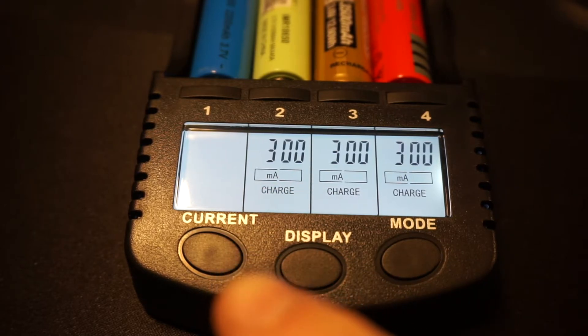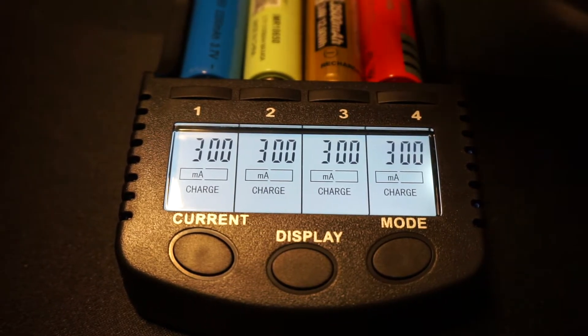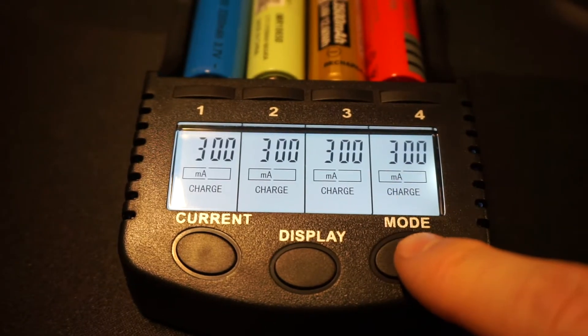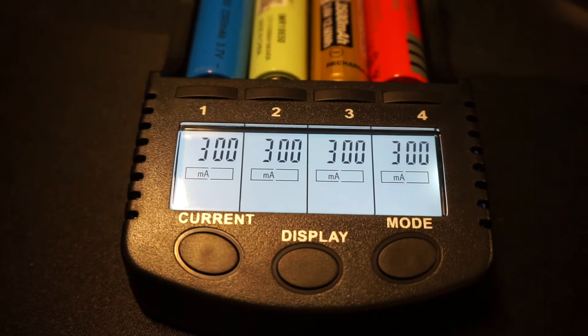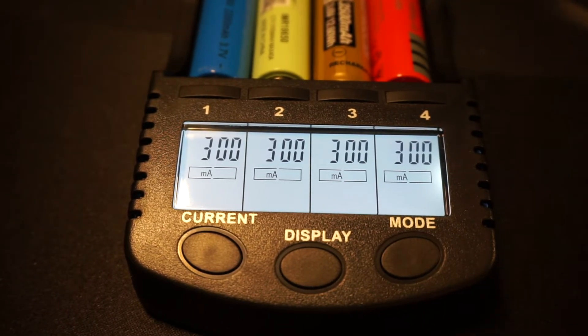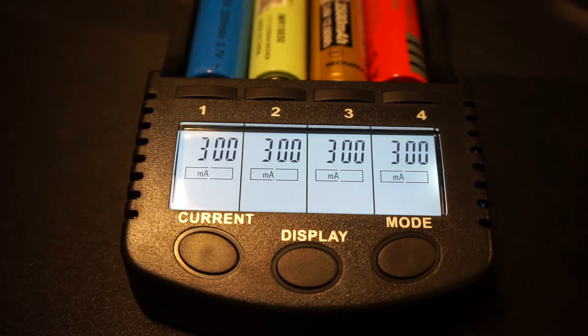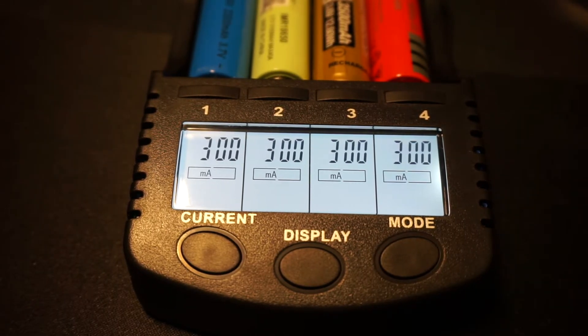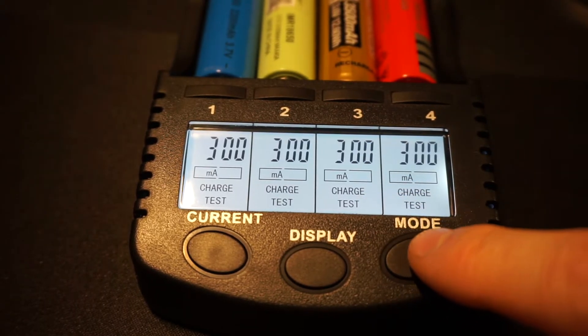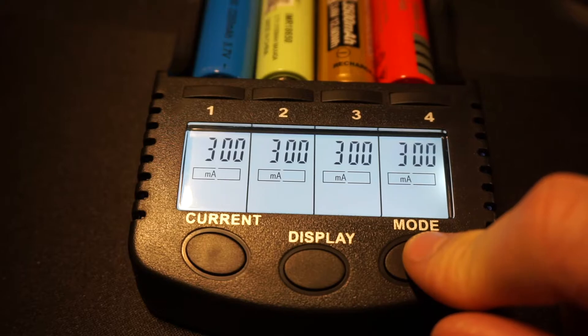Once that disappears, you can edit all of the displays at once. If you hold the mode button, it will let you change all of them into a test state, so you can test the batteries to see the kind of power each one is putting out and make sure they're not dead or time for a replacement. I'm going to deselect that because I don't want that mode right now.